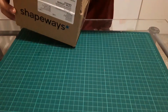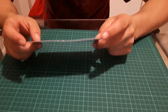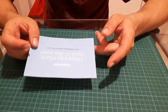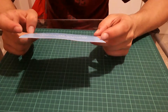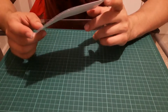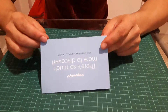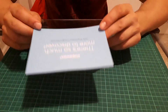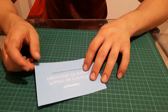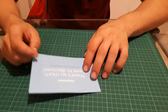Inside we have this nice thank you note from Shapeways. I ordered this on May 5th, on Revenge of the 5th — Star Wars stuff. Well, I'm building a lightsaber, so it makes sense. I ordered this on May 5th and it came today on the 11th. It was estimated to ship on the 8th, but it shipped on the 6th, so I appreciate them for their speed.